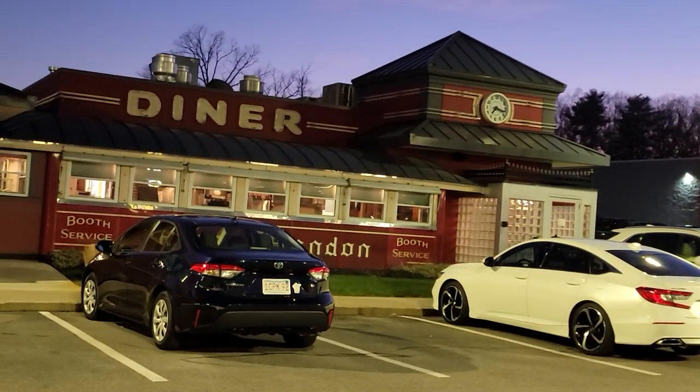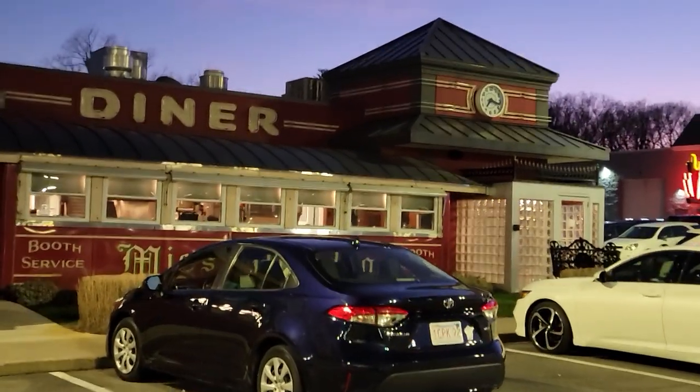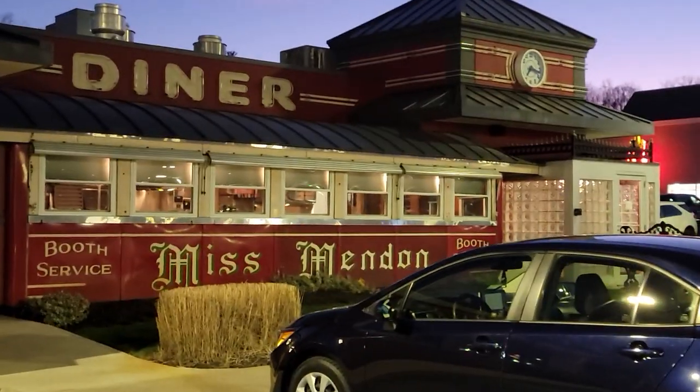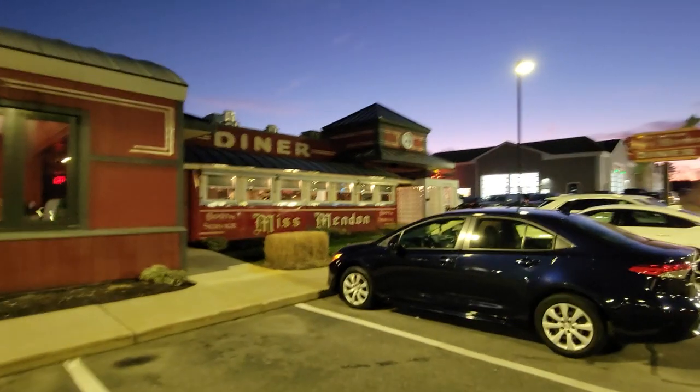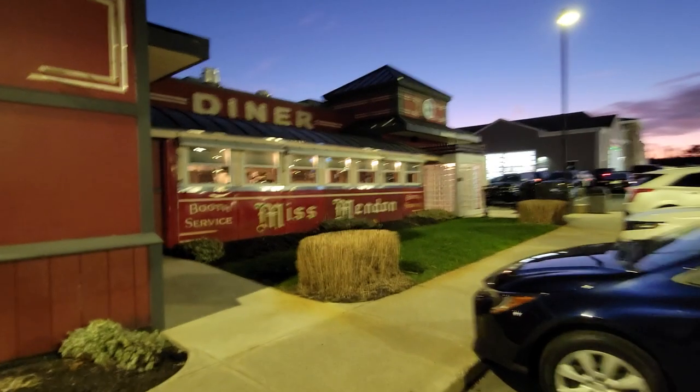It's a beautiful diner. This is a Worcester lunch car diner — these were made in Worcester all through the early part of the 1900s. This one in particular was made in 1950 and it was located in a number of different locations before it was brought to Mendon and beautifully redone and cleaned up.